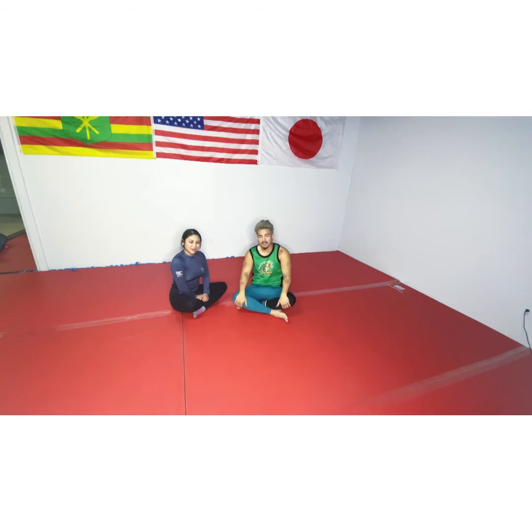We're gonna be working from a spiderweb armbar situation. I see a lot of guys attack it and it's real sloppy. The main focus we're gonna be working on is keeping the S-grip while you're switching your attack, whichever attack you're going for.